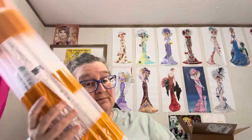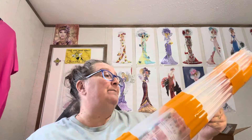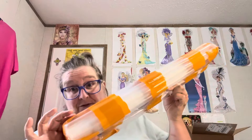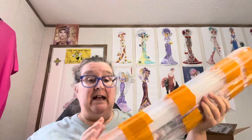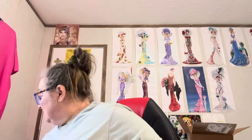They packaged it real well. It came to my home address — it didn't come to my PO box. So this one's been through the ringer. But I am fixing to open it and we're fixing to see what we have here, if I can find something to open it with.